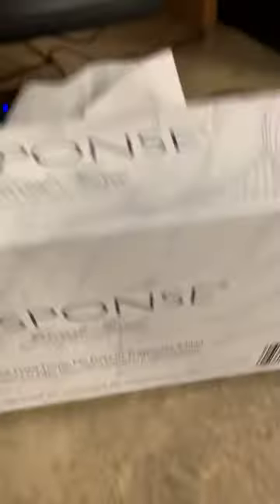I'm going to have to ask you to get a tissue and get out of here. Here's a barcode if you want to scan it for no apparent reason.